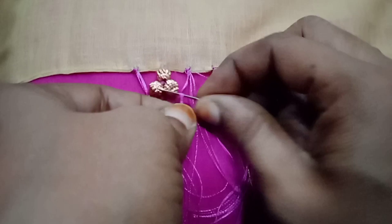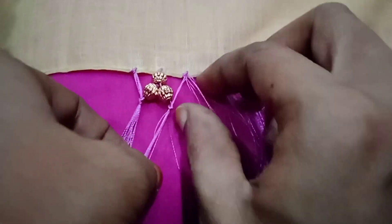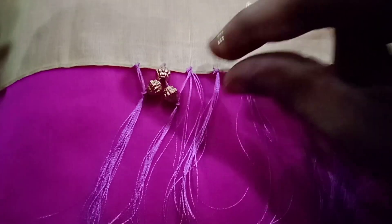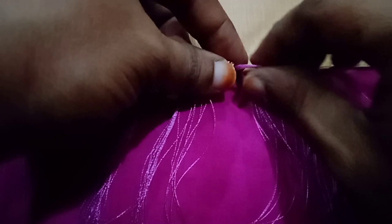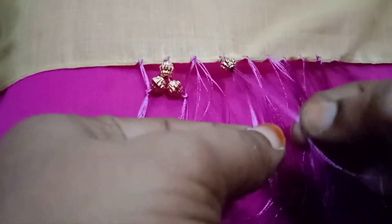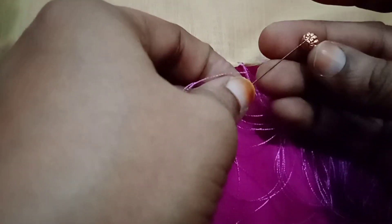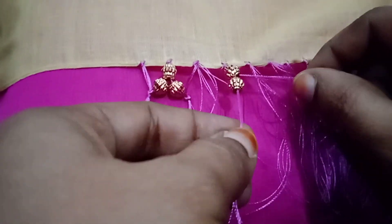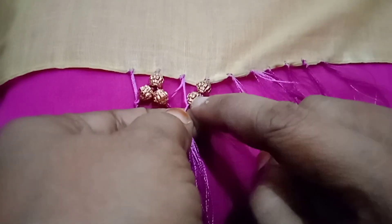Now we are going to knot-weave first. Now we are going to knot-weave the thread with the beads. I will knot-weave the thread, divide into 2 parts, and make the thread. Now we are going to knot-weave and turn down.